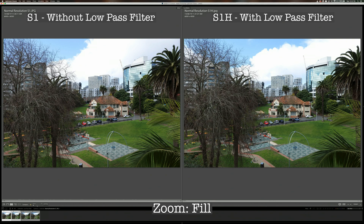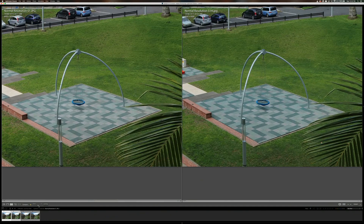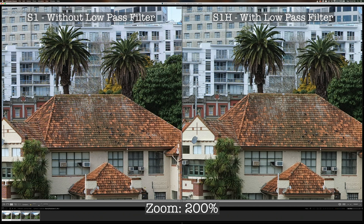Now if I put them side by side and zoom in to 100%, I still cannot really see any difference between these two images — the sharpness looks pretty much identical. If I zoom in a bit more to 200%, I'm starting to see a little bit of difference. The image from the S1 does look slightly sharper than the image from the S1-H.